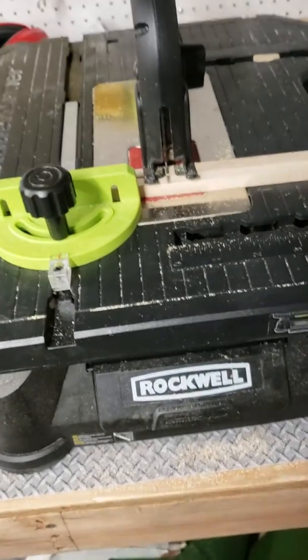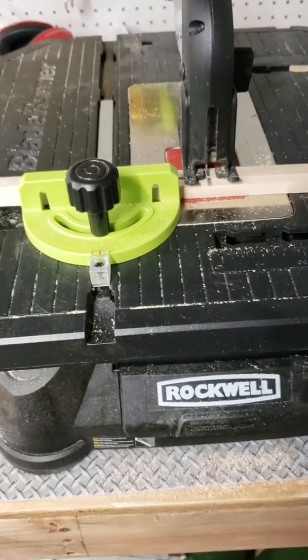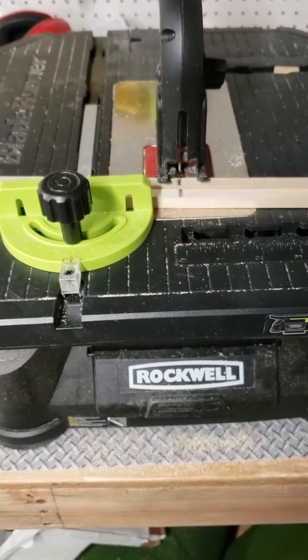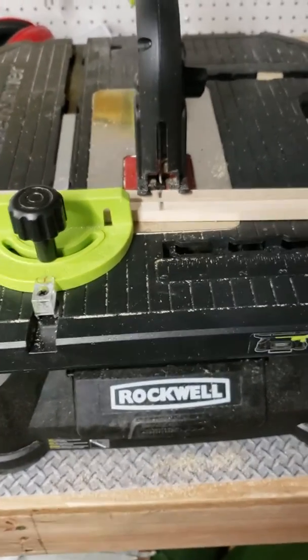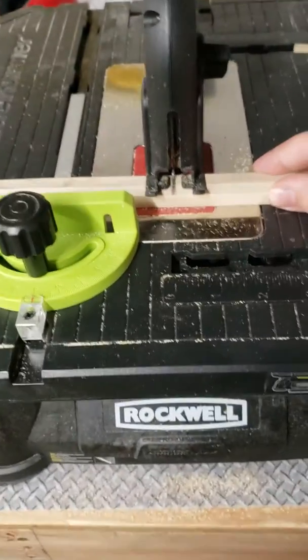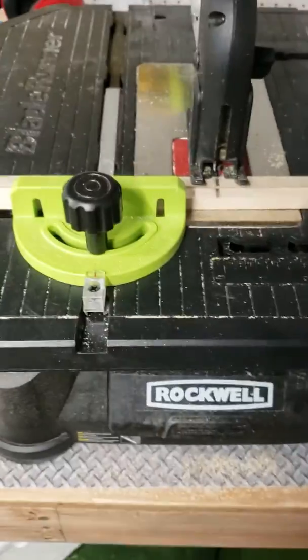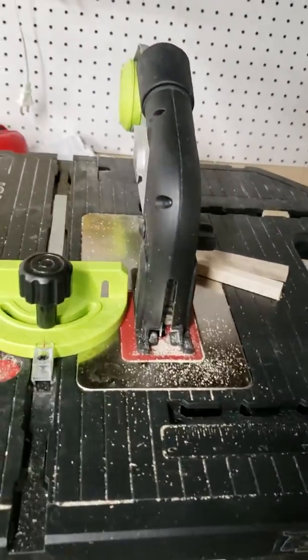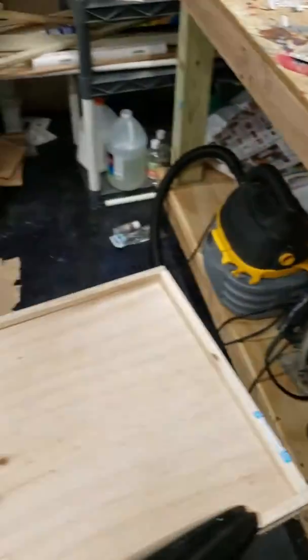I'm going to cut this off camera. This is my Rockwell saw. It's really loud. All you have to do is slide it here and cut it. I'm going to do that off camera. Okay, I'm done using the saw. Here it is all cut out.